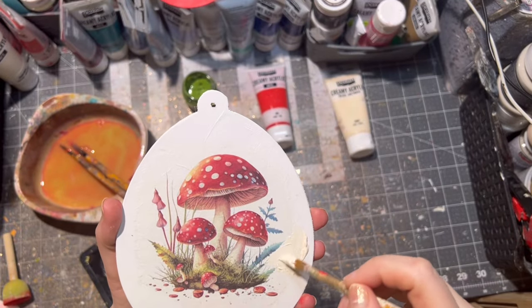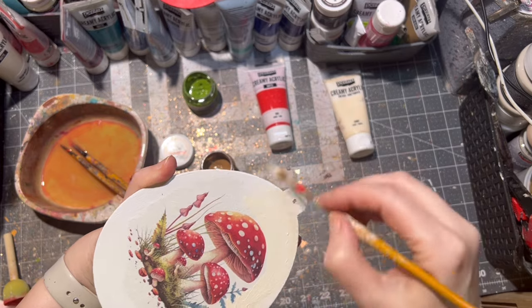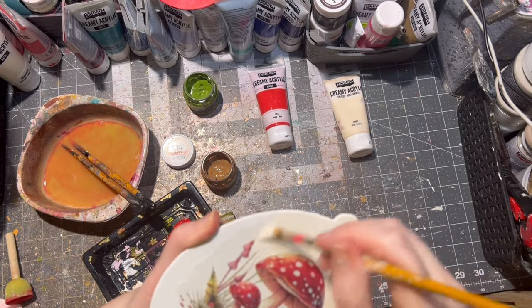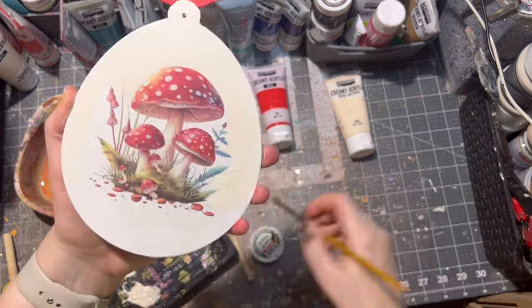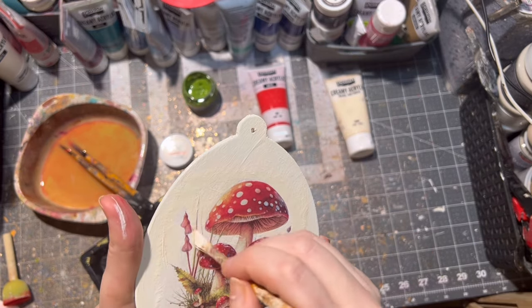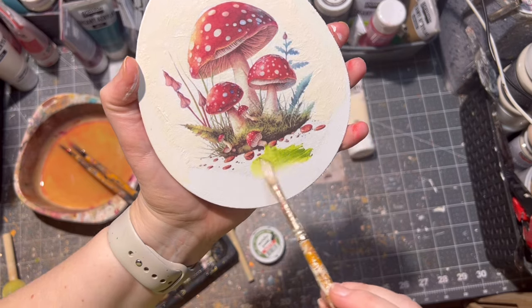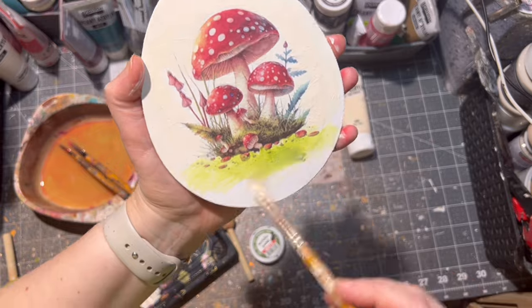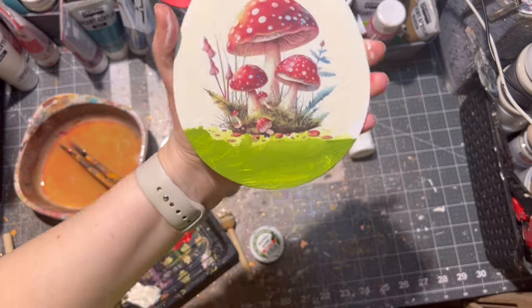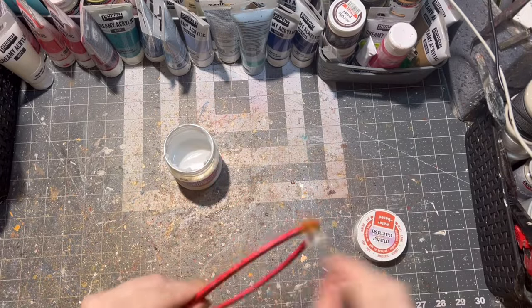After painting the frame, it was time to paint the other side of my Easter egg. Here I am going inside the rice paper itself for better blending, and this time I am painting the whole surface. After everything was painted the way I wanted, I let my Easter egg dry. In between I sealed my frame with matte varnish — of course you can use a glossy one as well. The varnish is water-based.